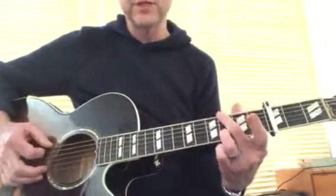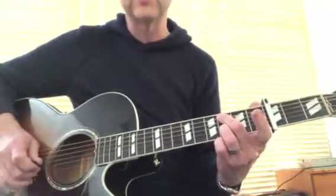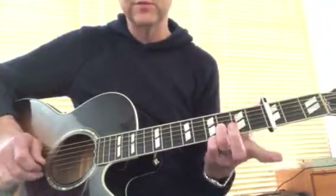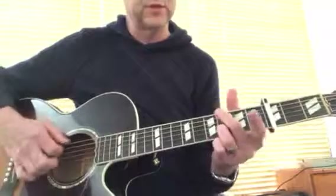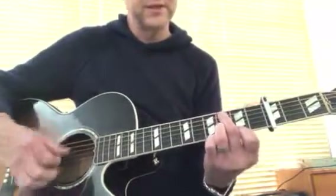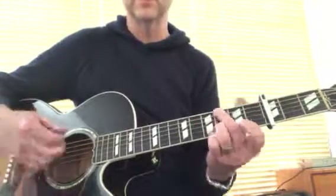So again, it's the same idea, but you just move this finger across and the D string then gets muted. Open G string, the 3rd fret on the B string still keeps ringing, but then you've got the open E string. And then just bring that 1st finger back on the way back up — it's kind of nice.